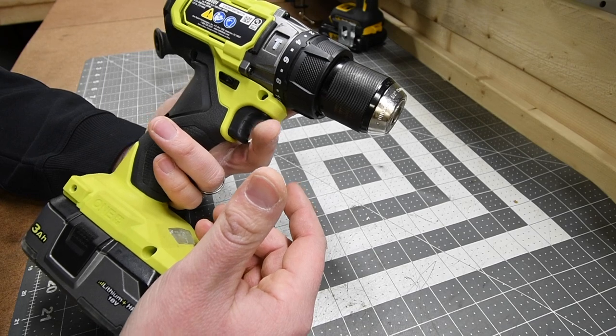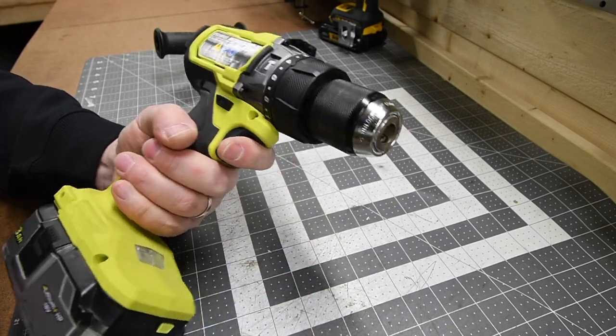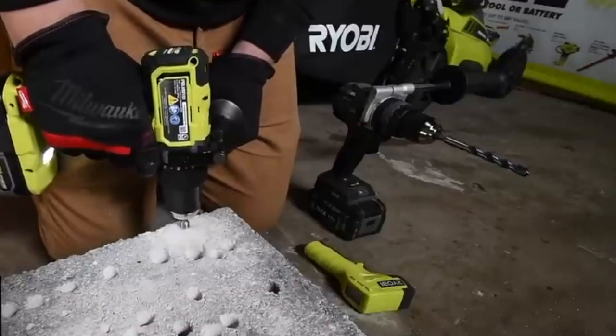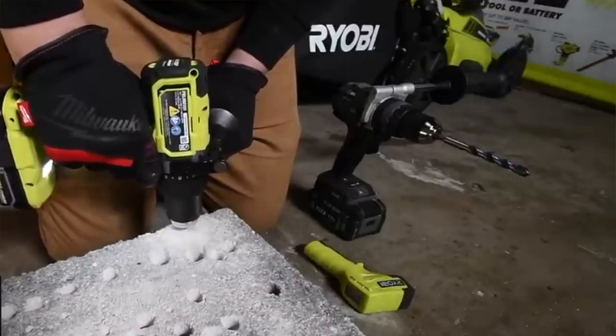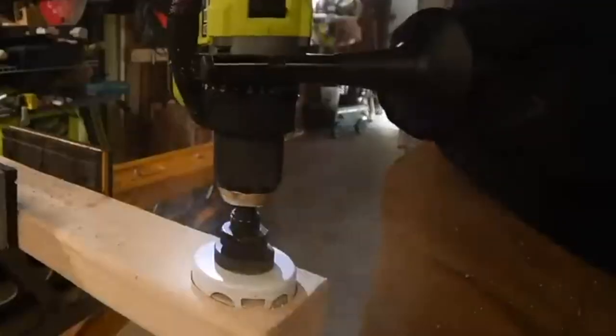This is actually a fantastic tool. RYOBI has my favorite handle design and comfort when it comes to holding their tools. The hammer feature is fantastic — it's able to do half-inch holes through concrete, eight-inch timber locks, and four-inch lags.